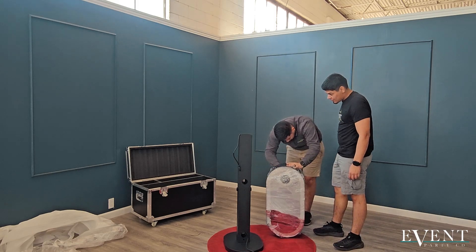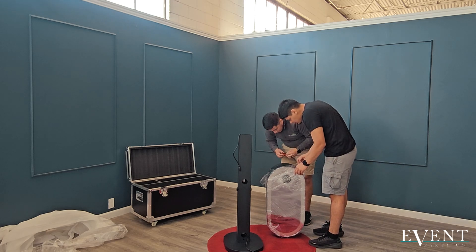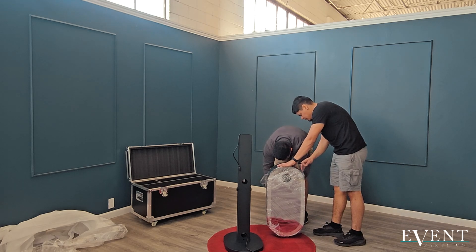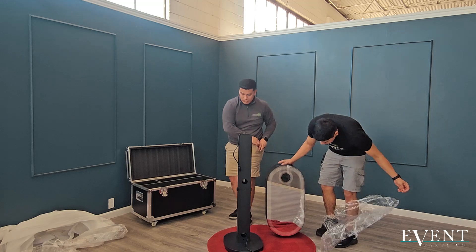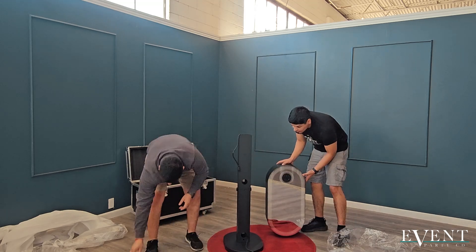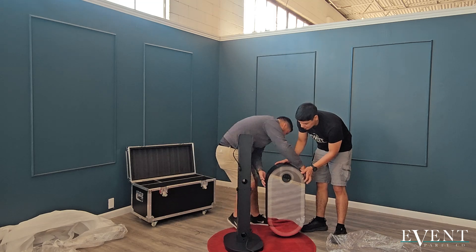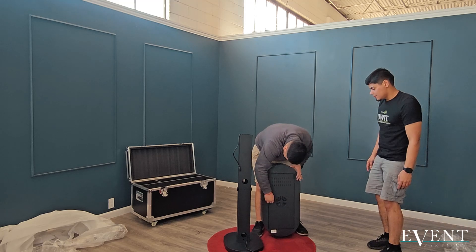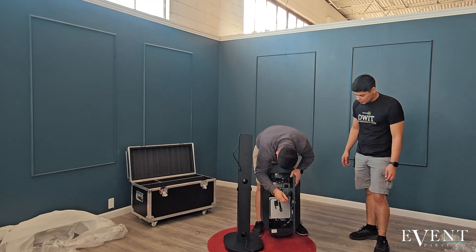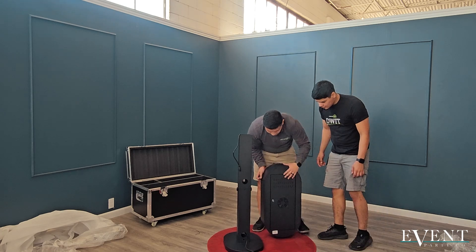Be very careful with this piece right here. Like I said earlier, your computer is inside this mirrored top piece, so be very, very careful — it's mirrored, and you have your computer inside. Be very gentle, and if you can grab some help, that would be great. It does come with a lockbox, and you get the free keys with it, so you can unlock and lock it up when you need to for your events.